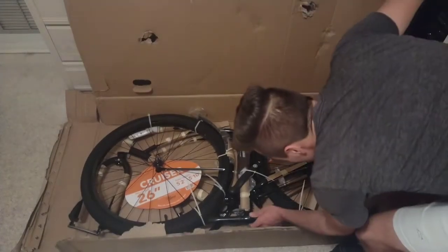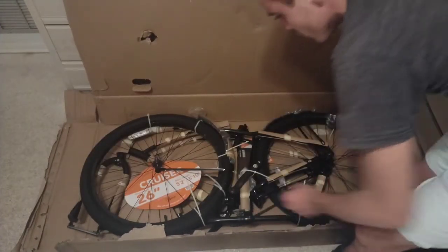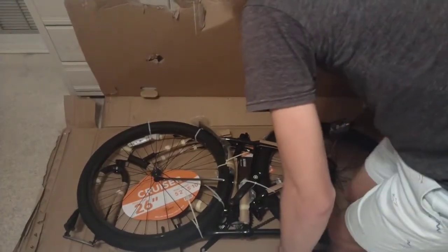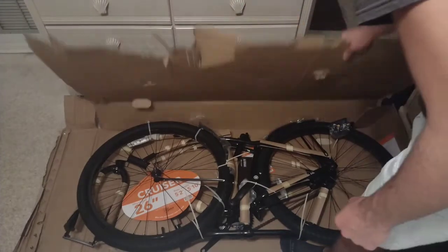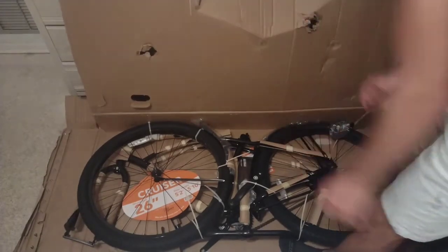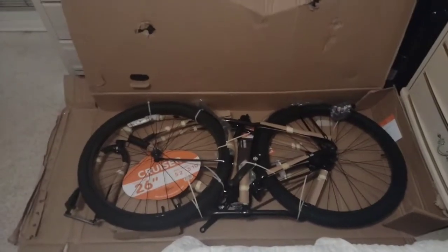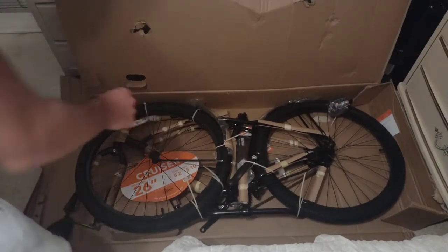The handlebars look pretty good. They even pump your tires up for you. This is a 26-inch bike.